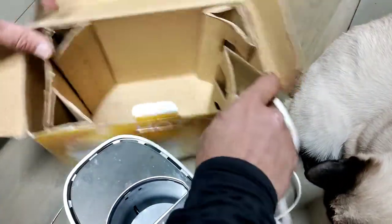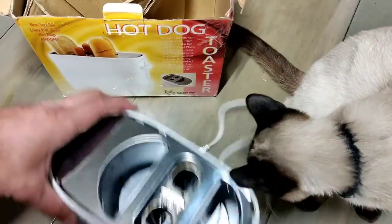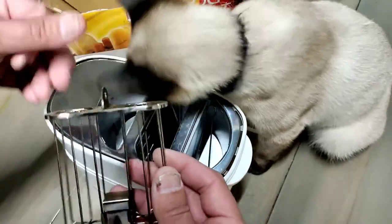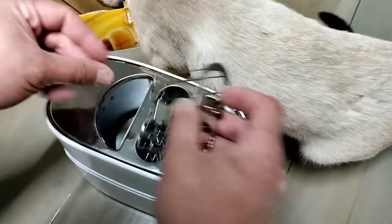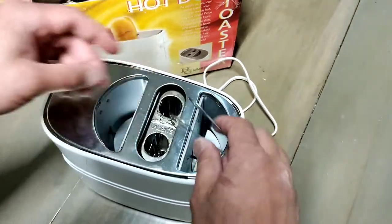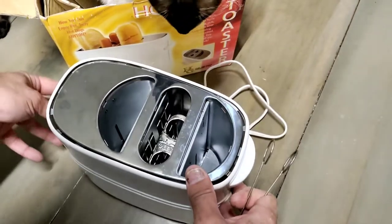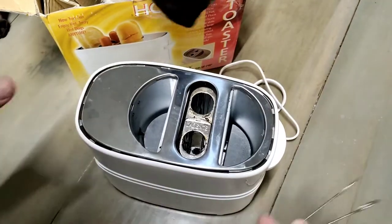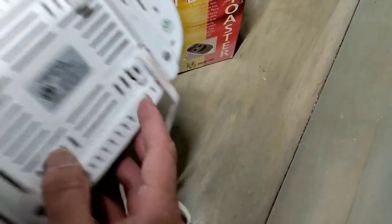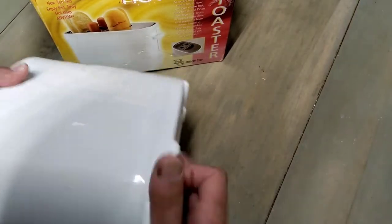Looks like the original manual is lost — there's no manual in here, no other paperwork. And it does look like it's been used; I'm seeing some charring right here. Looks like this tray can be taken out for cleaning — that's the hot dog sheath where the buns go in. And oh, that's like little tongs for taking out the hot dogs. There's also a little crumb tray at the bottom for cleaning, and I guess for whatever drips out of the hot dogs as well.